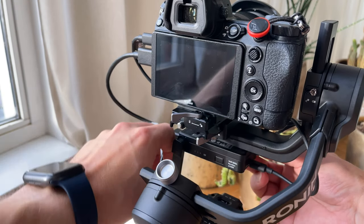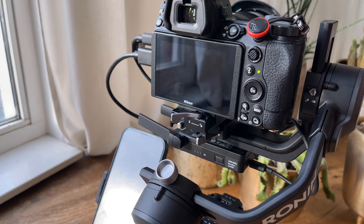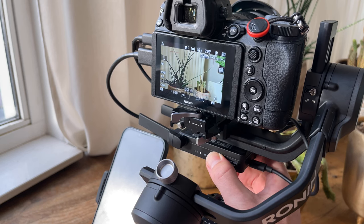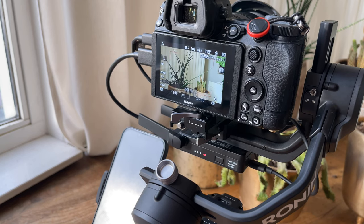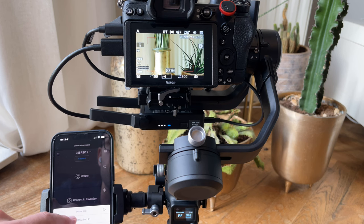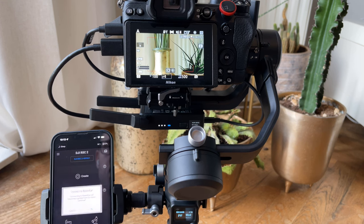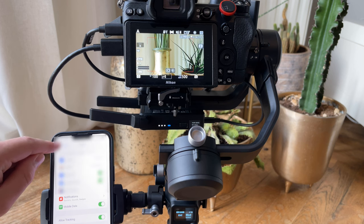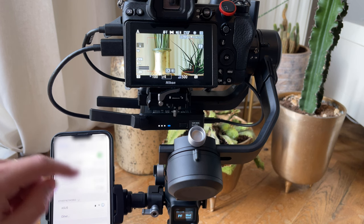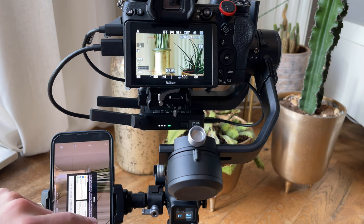Now turn the two antennas away from the gimbal. Gently press the on/off button of RavenEye to see the battery status, then press it a little longer to turn RavenEye on. After that, grab your smartphone and open the DJI Ronin app. First make sure the RSC2 is connected to your phone via Bluetooth, then connect with RavenEye via the 'Connect with RavenEye' button — this is done via Wi-Fi. Select that Wi-Fi network first, and once you have a connection the video feed will automatically appear. You may get an error message that Bluetooth might interfere with RavenEye, but I just dismiss it and haven't experienced any problems.